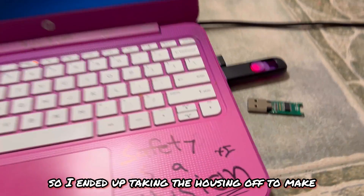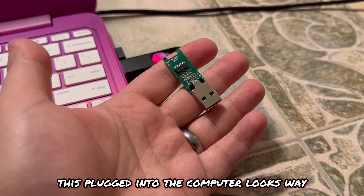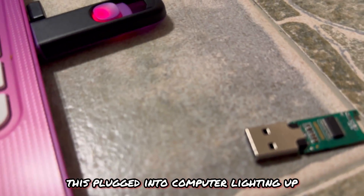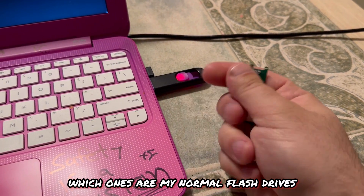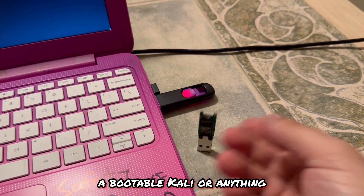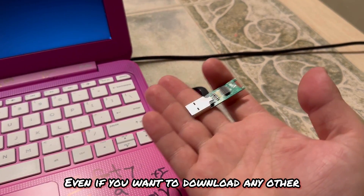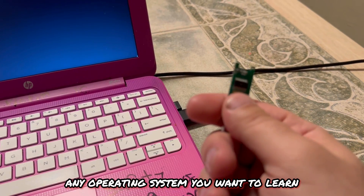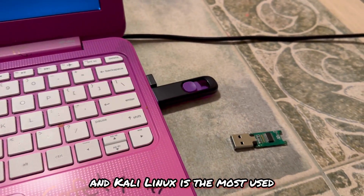To make it look cooler, I took the housing off the USB drive — when it's plugged in and lit up it looks way more interesting than a regular flash drive. It also helps me identify which drives are my Kali drives versus normal ones. You don't have to use Kali either; you can use Parrot Security OS or any other Linux-based OS like Ubuntu or Arch. Whatever operating system you want to learn and test, just follow the same process — but this video is focused on cybersecurity, and Kali Linux is the most widely used.